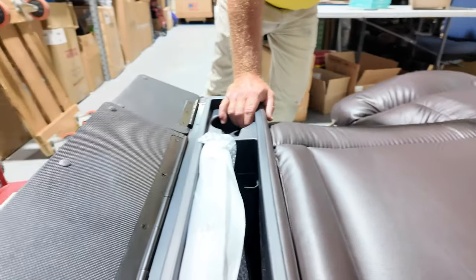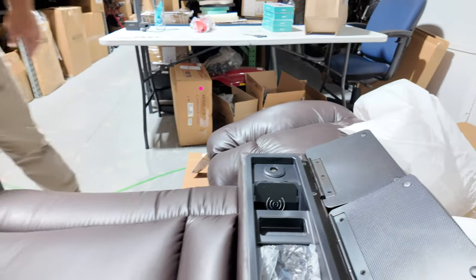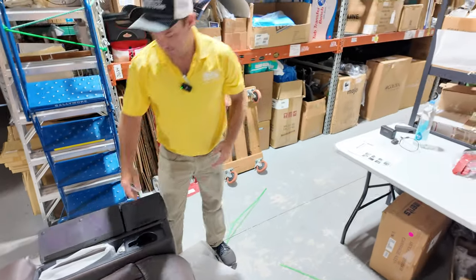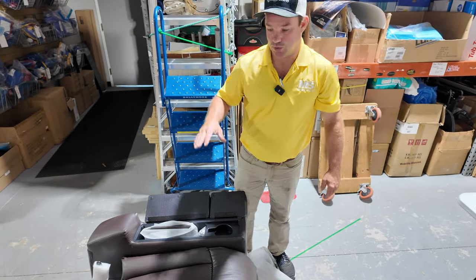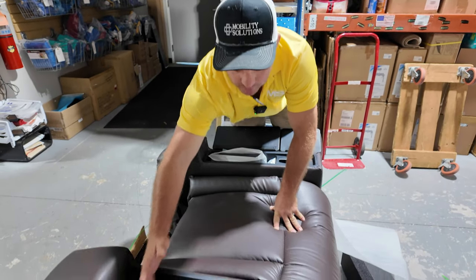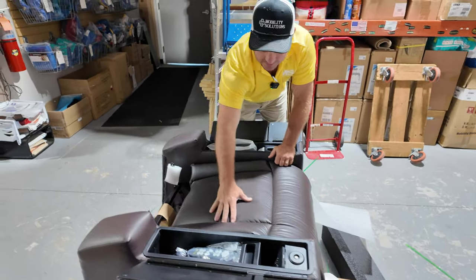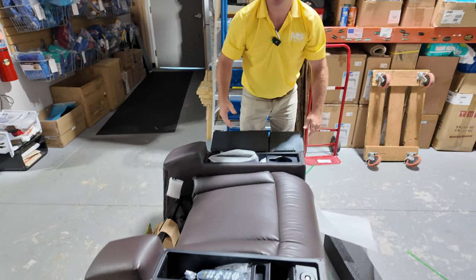Let me show you all these storage compartments. If you're in this chair all day, you have access to multiple compartments, a cup holder, and a wireless charging port. You can put the hand control back in and close these up if you're sleeping in it. This is their best seat in the Cloud series — very, very comfortable.